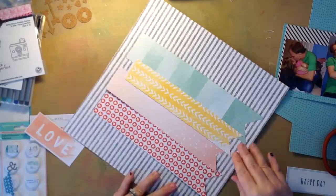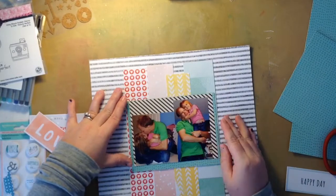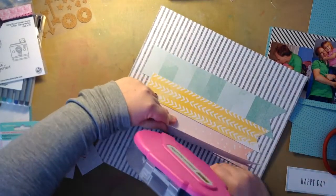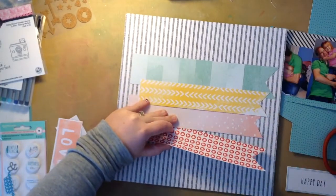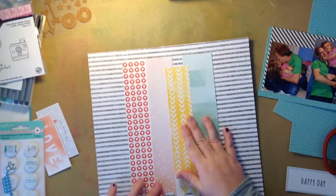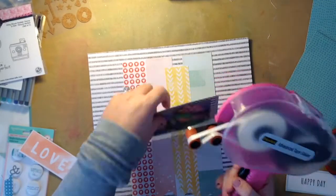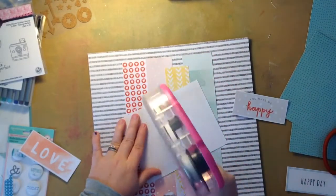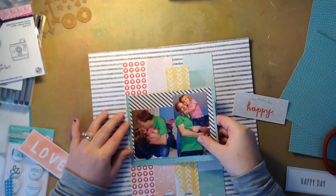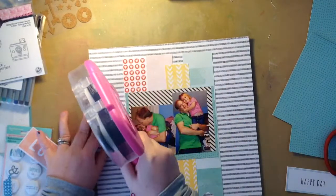Now I'm just gluing these strips down - these little banner strips. There's no rhyme or reason, I'm just putting them down and trying to make them not look exactly the same. None of them are the same size. The heart paper - at first I was like I don't know about that, but it ends up looking okay on the layout. I think it's a little brighter and more bold than the others, but I like it.